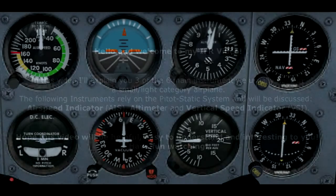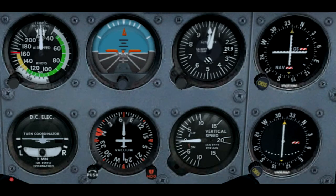Hi everyone, this is David and welcome to another of my IFR videos. In this video I will be talking about our six main instruments — I also like to call that the six pack as pilots. This video is especially helpful for new student pilots working on their private or recreational pilot's license. We have two instrument categories in our cockpit: our pitot static instruments and gyroscopic instruments.